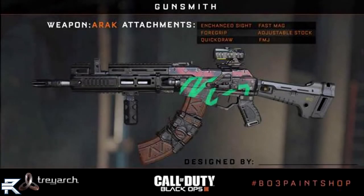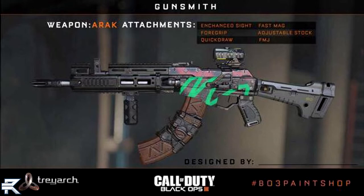Going on to the next gun is going to be the ARAX. It looks like an AK-47 from MW2 or Black Ops 1, and that's very exciting — I love to see the AK return, that's a fan favorite. The attachments on this one are the Advanced Sight, the Foregrip, the Quickdraw, the Fast Mag, the Adjustable Stock, and FMJ.